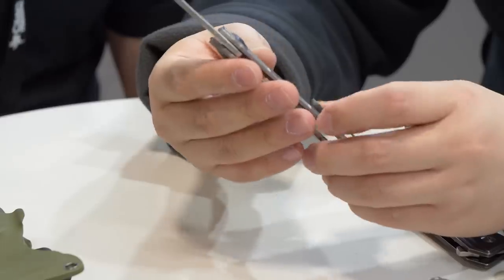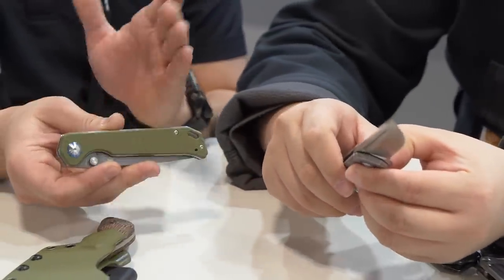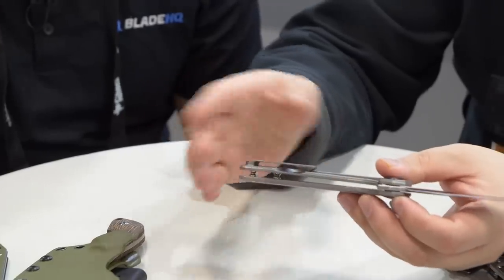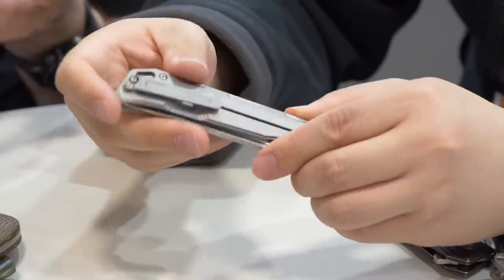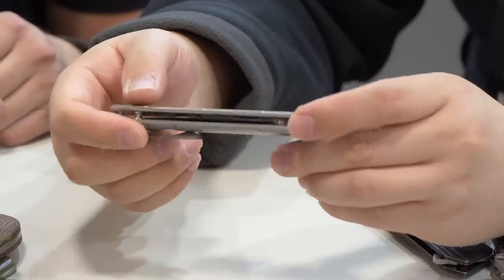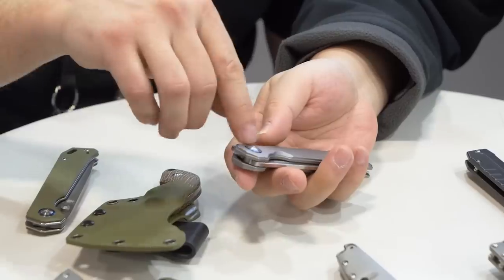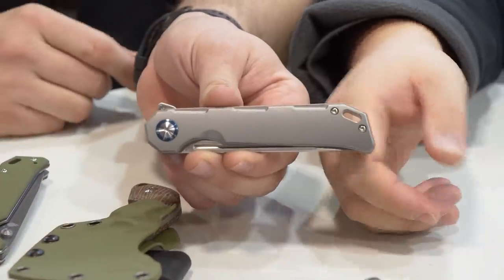The blade steel on this one is S35VN, whereas the Vanguard Beg Lighter uses 154CM — so this really is the premium version. You've got the frame lock, upgraded blade steel, upgraded handle material, and upgraded pocket clip. Everything upgraded. I like what they've done: the Beg Lighter is a very nice knife with a more plain design, and these little features in the titanium version give it a pop — not obnoxious, just really nice.